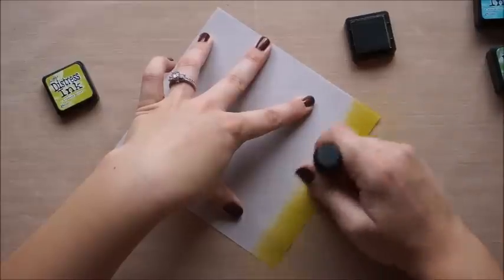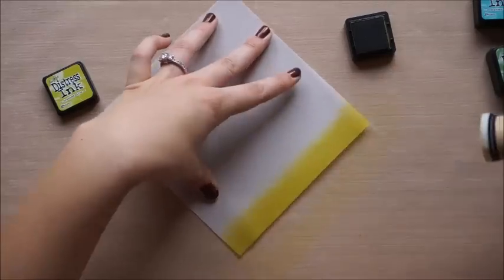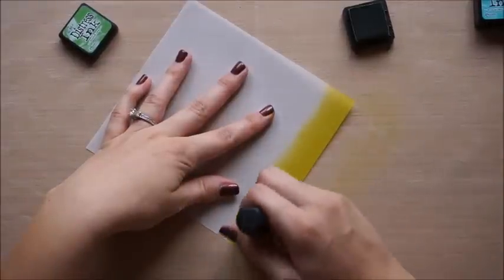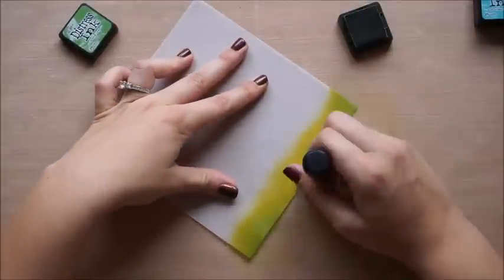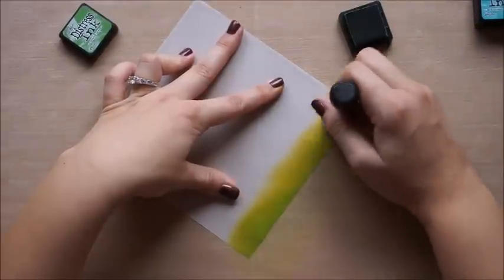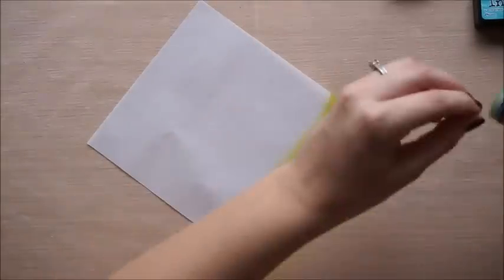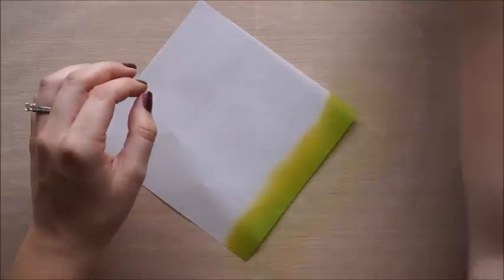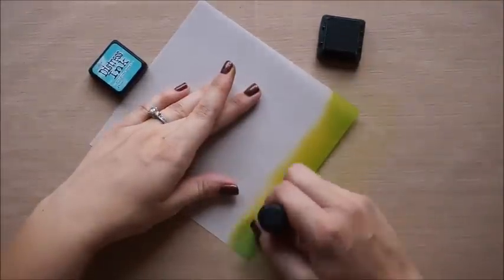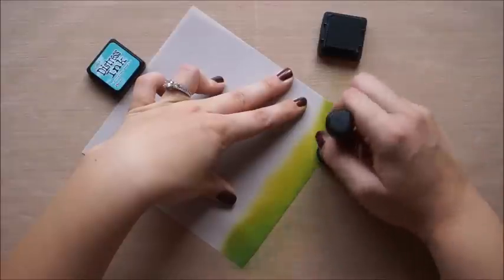I probably should have taped this piece down as I was blending — I was getting some creases and bumps in the paper. Next, I'm coming in with Mowed Lawn, and as I blend this in, I'm trying to leave a little bit of brightness from that olive green right in the center — that's where I'm going to stamp the fox, and that'll help illuminate where he's sitting. Last, we're going to take Evergreen Bough, which is a darker green color, and this will just be on the outsides to blend those other two colors together.